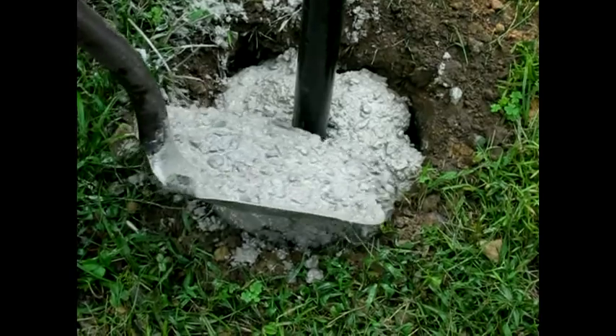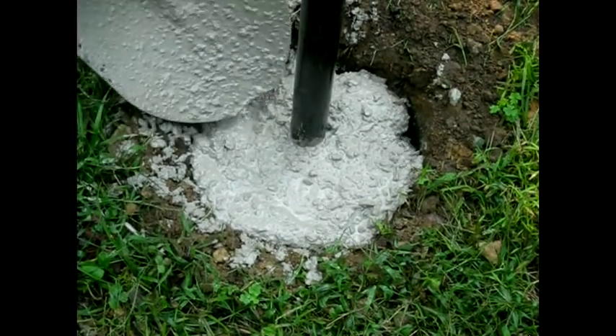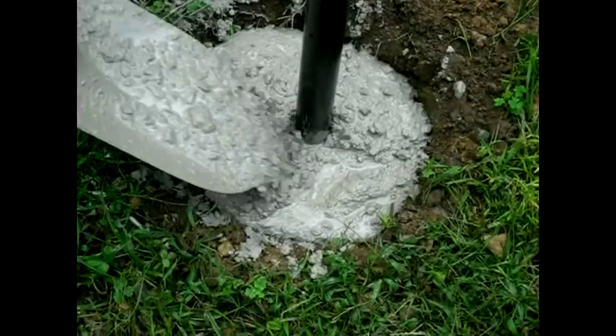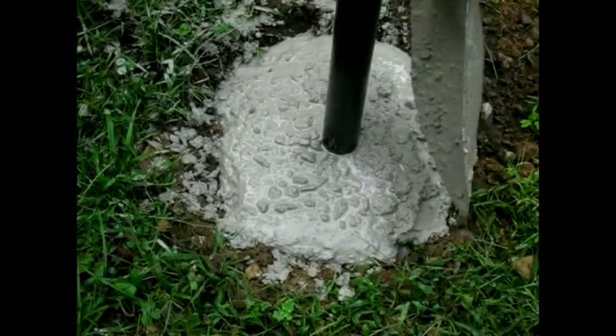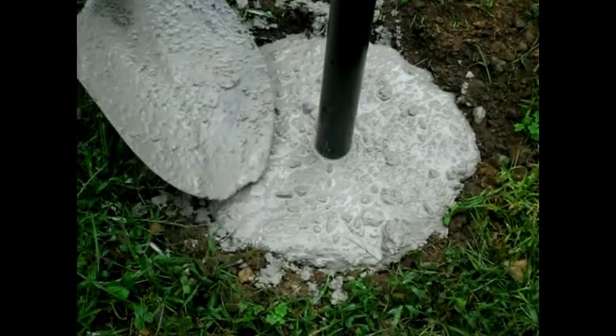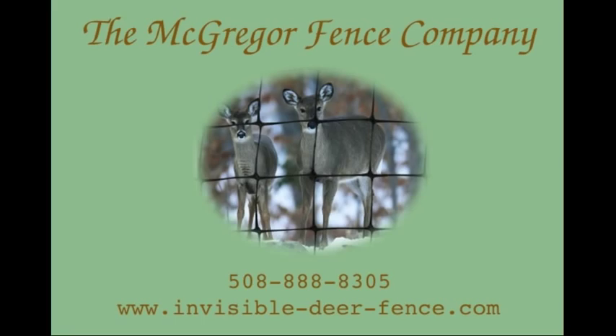Give the cement time to dry before continuing installation. This takes 12 to 24 hours if the temperature is above 60 degrees, and 24 to 48 hours if it is below. Do not pour footings if it is below freezing. When your cement dries, you will have a complete cement footing. You are now ready to drive in the remainder of your posts.